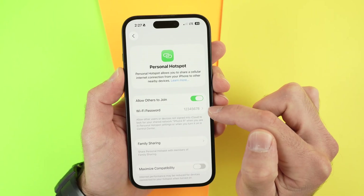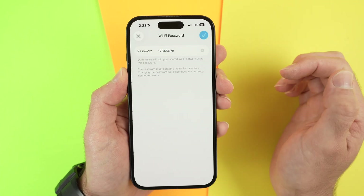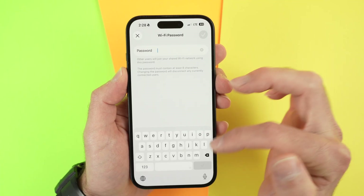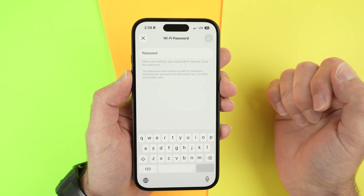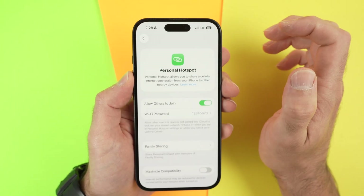Then over here you're going to have the Wi-Fi password that you'll need to use to connect to the hotspot of this iPhone. This can be edited — if you tap over here, you can delete whatever was there and create a brand new password that only you and the other people will know, so no one else will be able to connect to your iPhone. Click the blue icon to save the password.